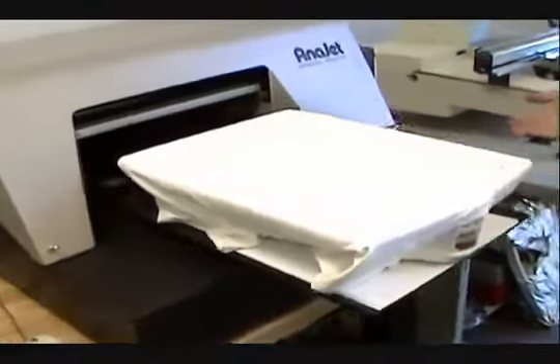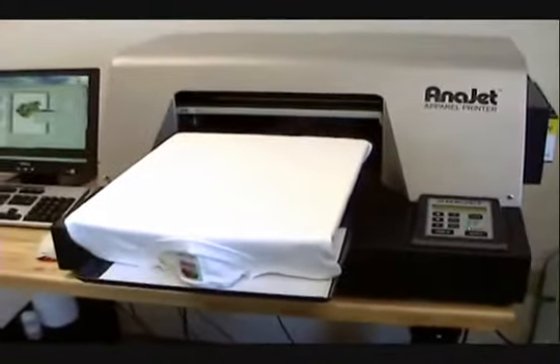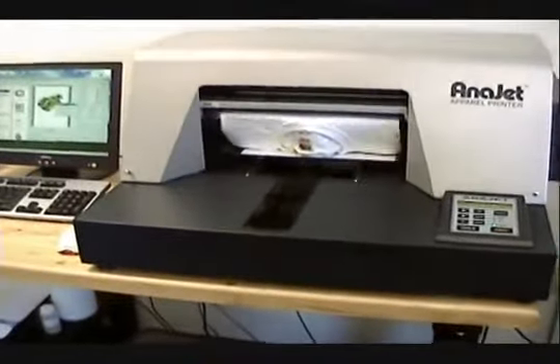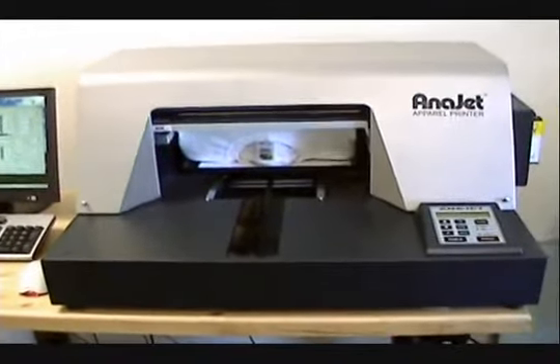Right here it says job is ready to print. Just hit the ready button. Print. And basically you're done. It takes it in and prints the shirt.